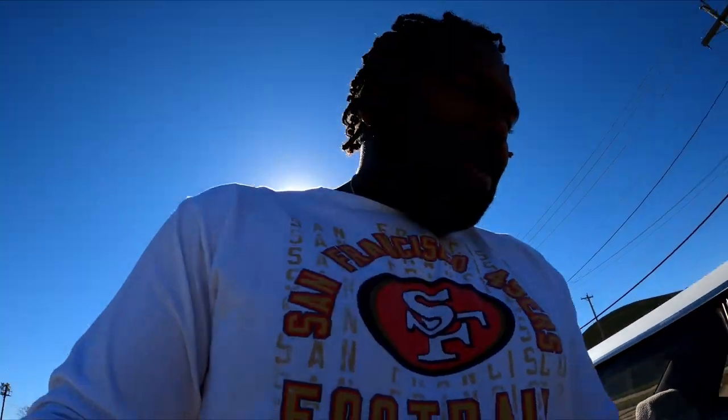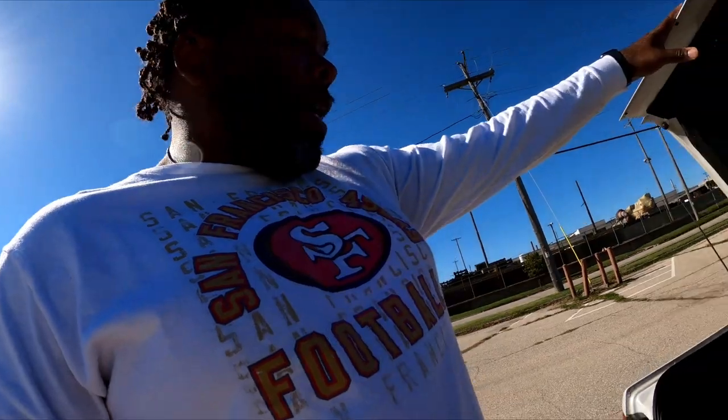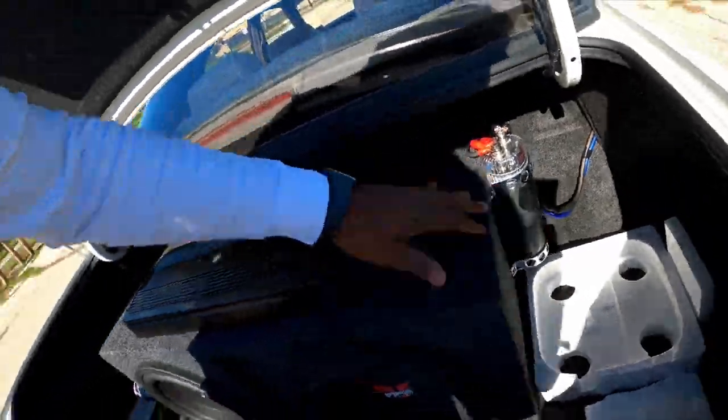The trunk — it's not a big trunk but I've got two 12-inch subwoofers back here. I would recommend going with three 10s instead — it saves a lot more trunk space. My carpet started moving so I kind of rigged it up with some styrofoam in here to keep it in place.